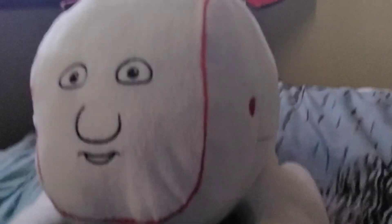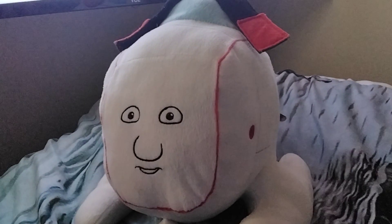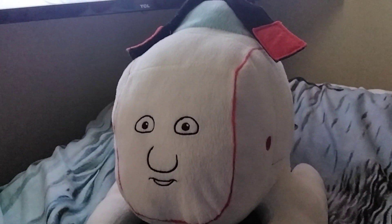So yeah, that's the review of the Harold plushie! There are also more Thomas plushies that were made, such as Thomas and perhaps Bertie or Toby. I hope I'll get them in the future. Anyways, that's the review — bye, and I'll see you guys in the next video!